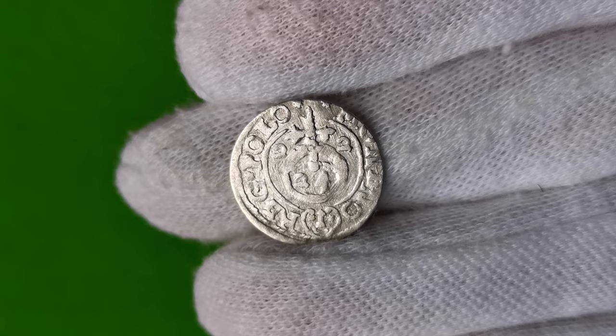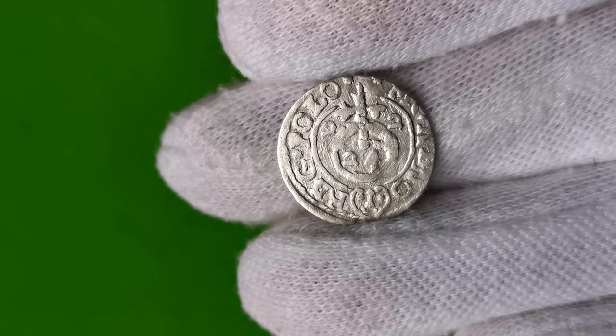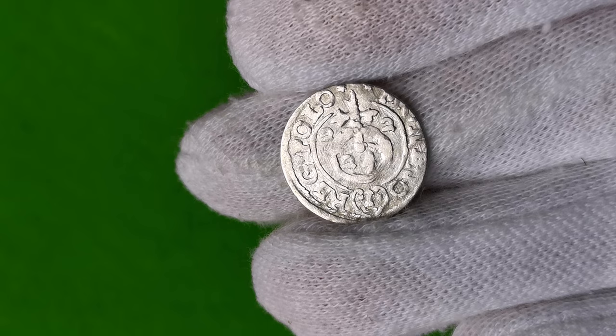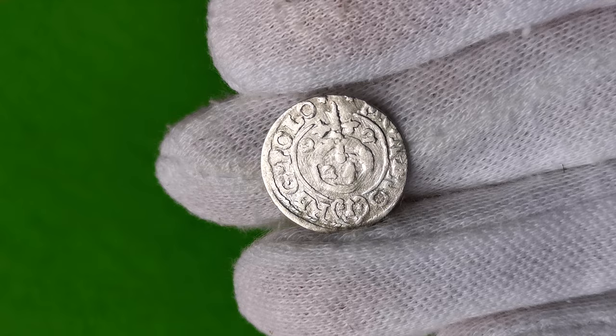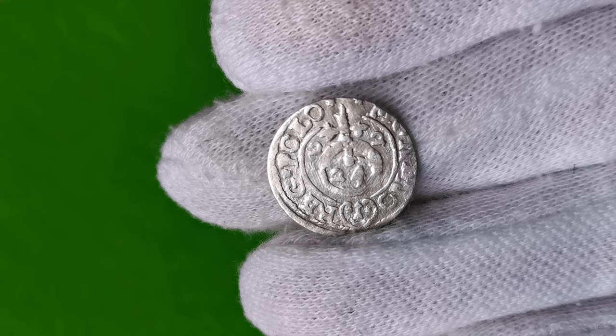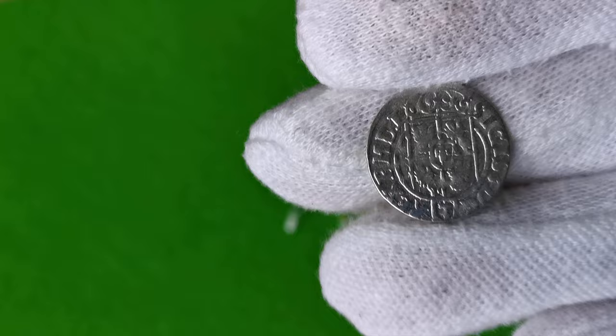Od 1616 roku do 1624 na półtorakach wybijany był znak o wyglądzie grotu nad półksiężycem i dwoma gwiazdami po bokach. Jest to znak wywodzący się od herbu Sass rodu podskarbiego Mikołaja Daniłowicza. Półtoraki z okresu rządów Zygmunta III Wazy mają dużo odmian, które bardzo się różnią w skali rzadkości oraz w cenie. Średnica monety to 21 mm, waga 1,23 g, srebro 375.